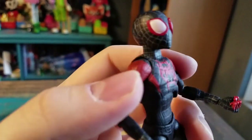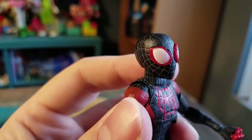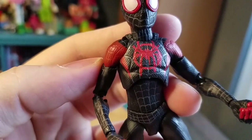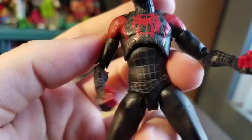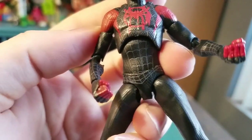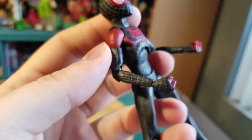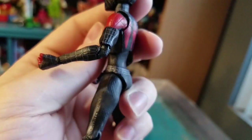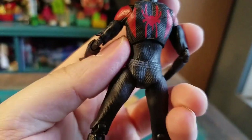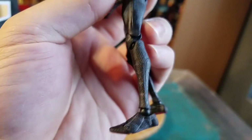Pulling Miles up close — that's his regular head. It does look a little bit weird where the top of the eyes go. The little spider symbol — I feel like the paint on that lower portion is definitely messed up from where it's supposed to be; you can even see underneath. But he just has the closed variety hands.